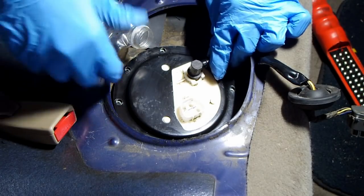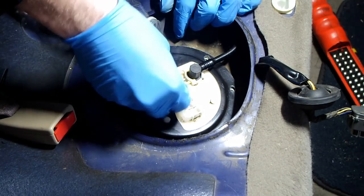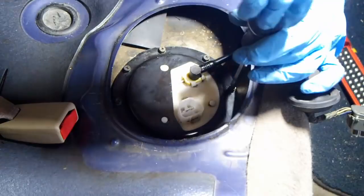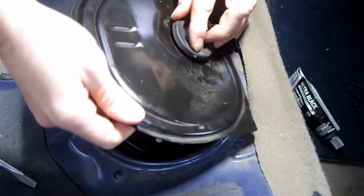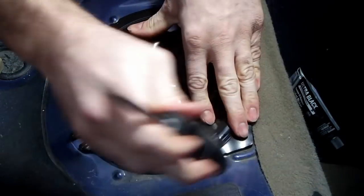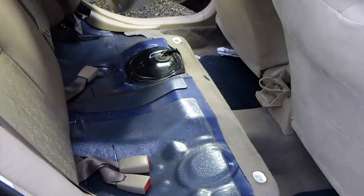Reinstall the fuel line and the clip, then tighten down the bolts. I drove around for a little while without the cap inserted just to make sure there were no leaks. Reinstall the grommet and plug in the fuel pump. Reinstall the seat by lining up the two clips and then pushing down.